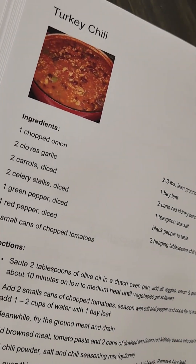Now next you would add quite a bit of chili powder. Then just cover it for a good hour and we'll check back soon.